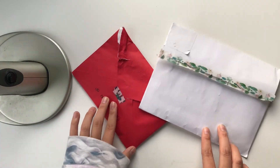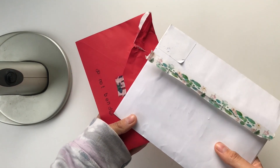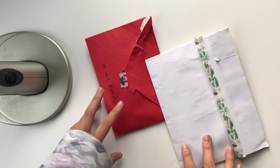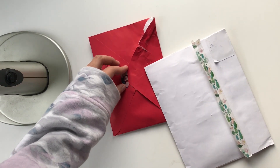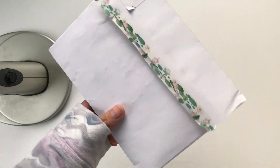Hey guys, so today I'm gonna be doing a pen pal letter unboxing. I'm super duper excited because I got these two from my pen pals. I would show you guys the front because it's like super duper cute, but I don't want to leak my address or anything, and I'm not very tech savvy so I don't know how to blur that out. So we're just going to be unboxing them right away.